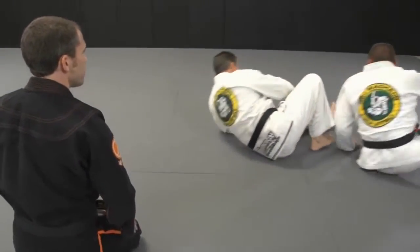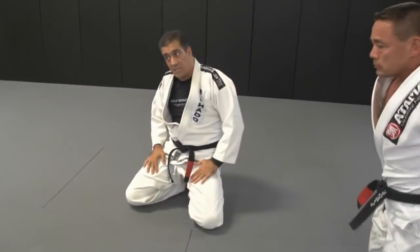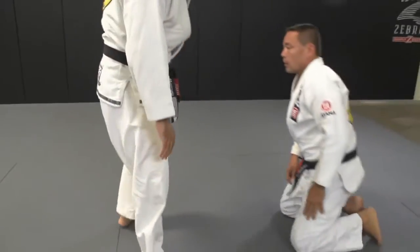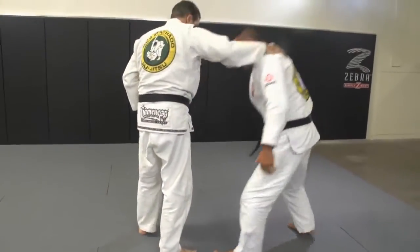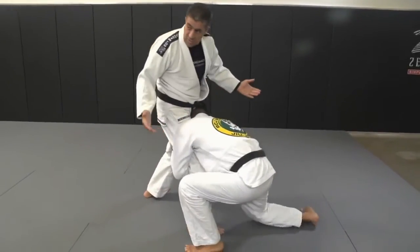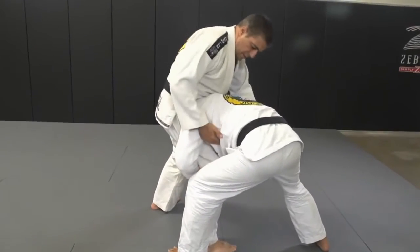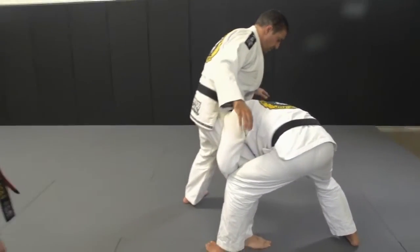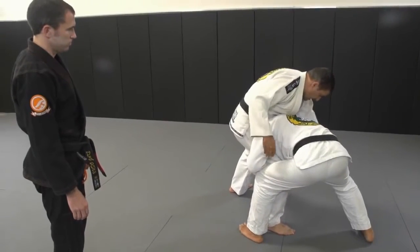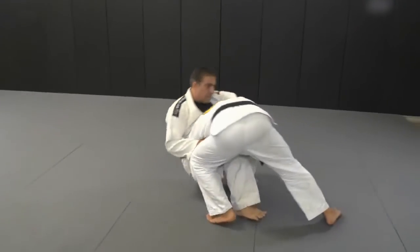What would you do if it started standing? Would you drop to one knee and then do that? No, standing would be a different technique. If he grabs from standing, one simple thing that I do — stand up, control. I control his armpit from here. Then I give a small step with my other leg, and just sit down. Kick the hook.